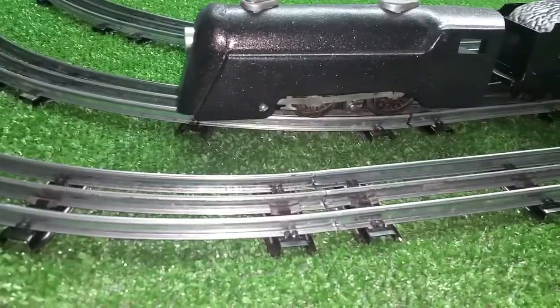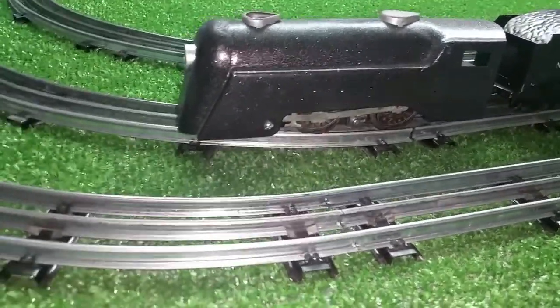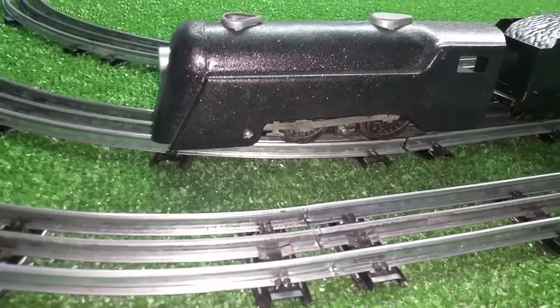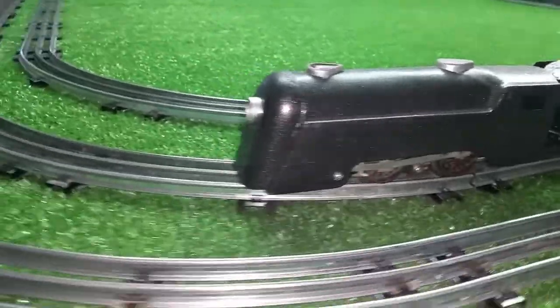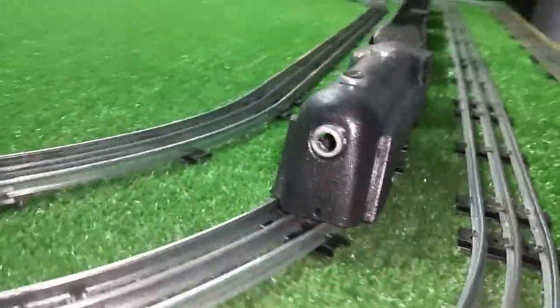I found that all you have to do to put a standard electric motor in a wind-up is to change the front crossbar. So I would buy these wind-ups — this was my first one. I pulled the crossbar off the wind-up motor, put it on the electric motor, and it's an instant drop-in replacement. And it converts it into an electric locomotive.